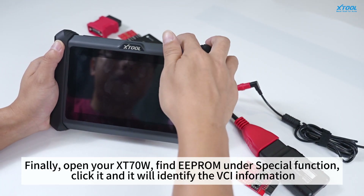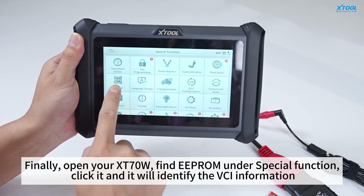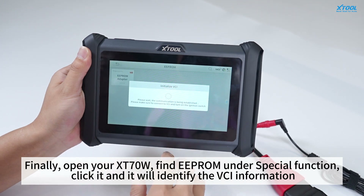Finally, open your XD70W, find EEPROM on the special function, click it and it will identify the VCI information.